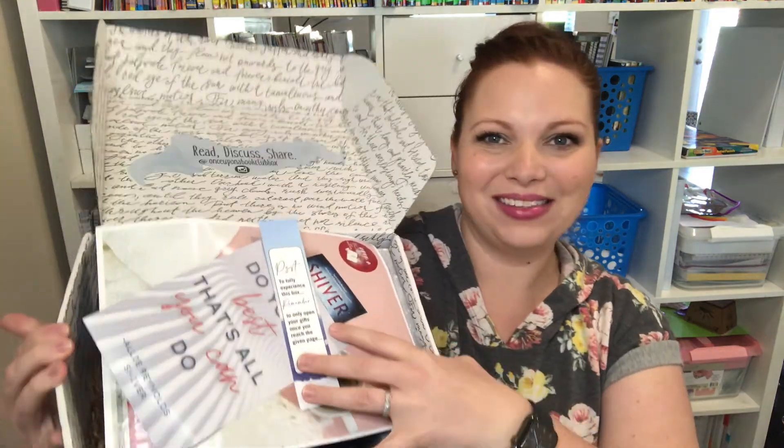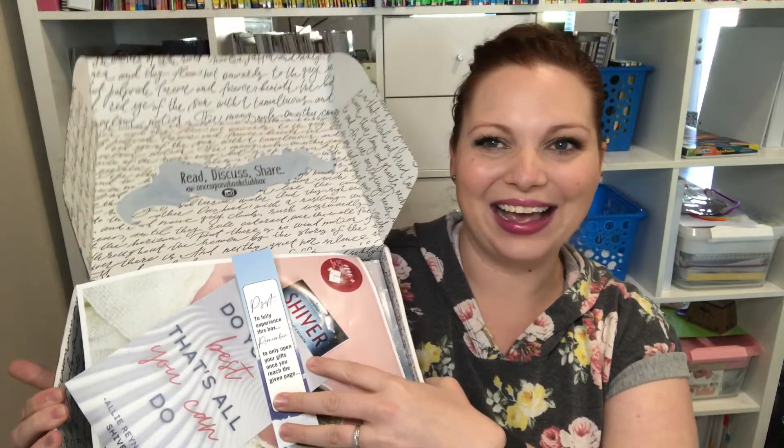This is what you see when you first look inside. I seriously just love their packaging — it's so fun. Right on top, you always get a bookmark and that bookmark says to fully experience this box, remember to only open your gifts once you reach the given page, and then their logo on the back.